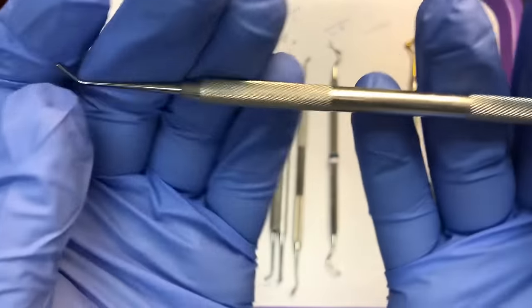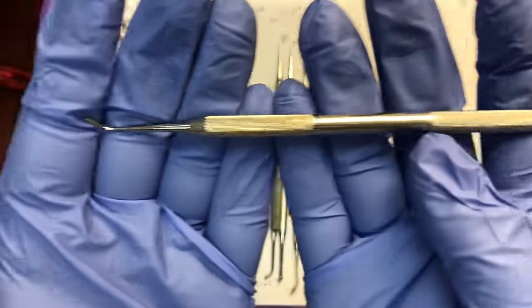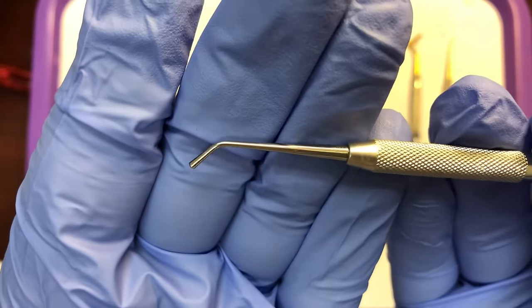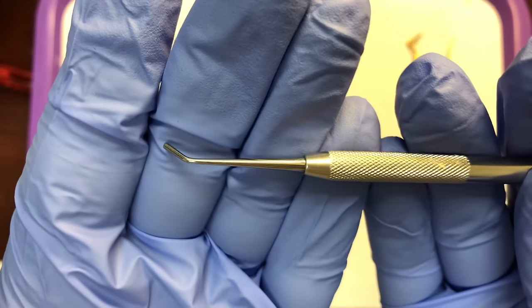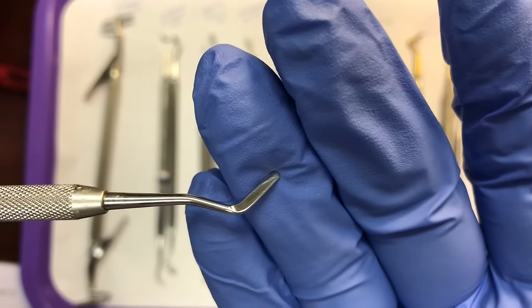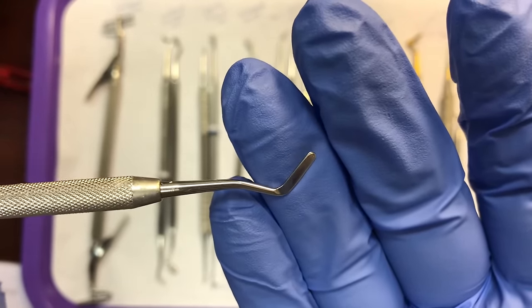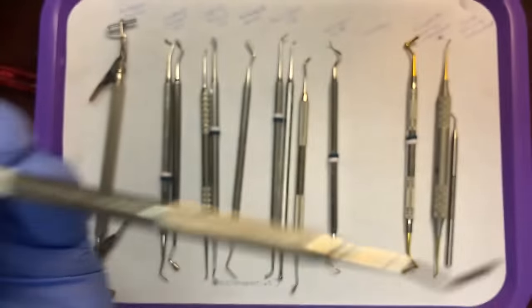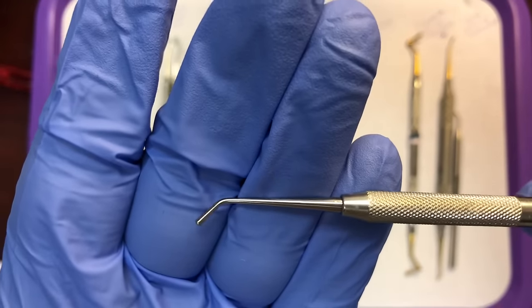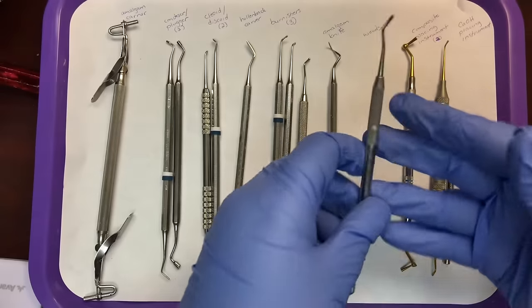Next in the restorative lineup is the Woodson. It's a double-ended instrument where one end has a condensing shape and the other end has a paddle shape. Based on its shape, the Woodson is great for placing restorative material into the tooth — specifically temporary material like IRM, Intermediate Restorative Material. Woodsons are used to place material into the preparation, and some doctors will even use it to place composite.